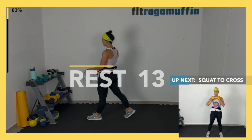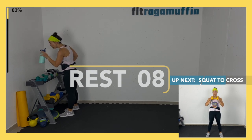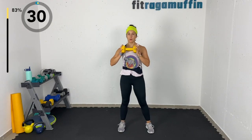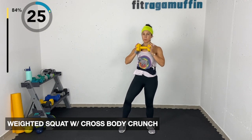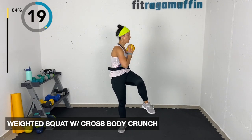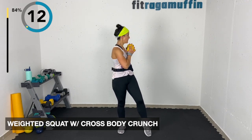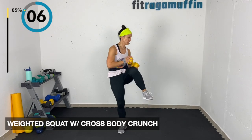Squat weighted cross body crunch — grabbing the weight, holding it here. Coming down and cross crunch — you don't have to lift your leg but you can, getting a little bit of balance there. Maybe adding more rotation with the weight. Exhale, exhale.